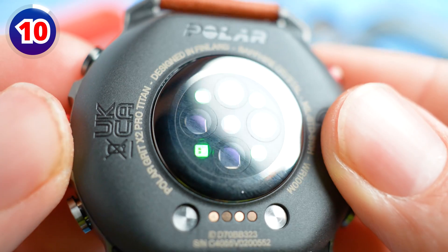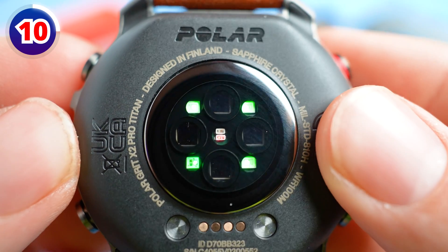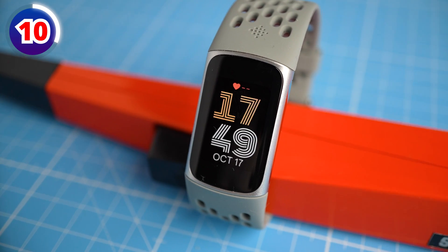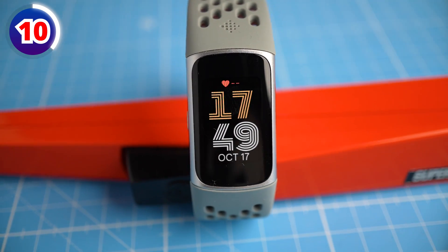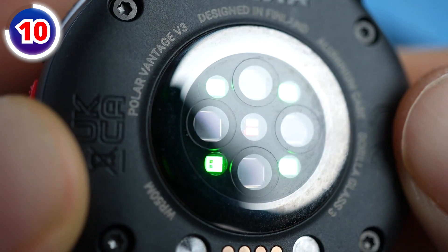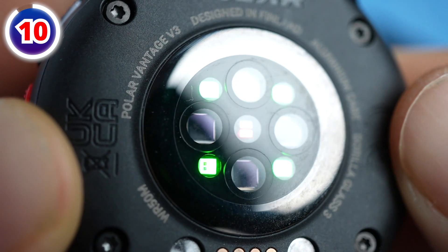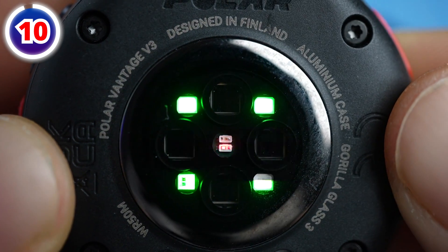What is actually most interesting to me is the new improved optical hardware tracking algorithm that will come with both the Grid-X2 Pro and Vantage V3. We've previously seen that algorithms make a huge difference, for instance with the Fitbit Charge 6. Polar calls this sensor set Elixir — their fourth-generation optical heart rate tracking — which also includes wrist-based ECG, SpO2 measurements, and nightly skin temperature monitoring.